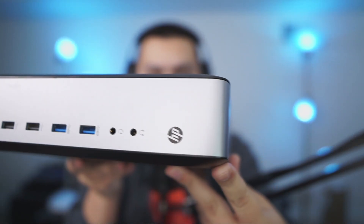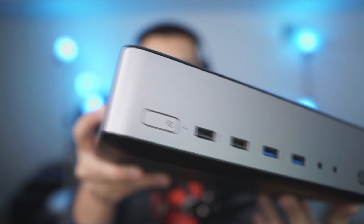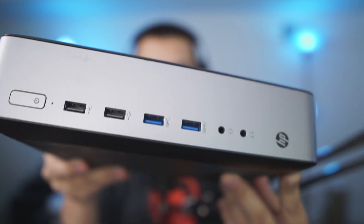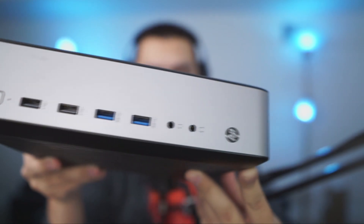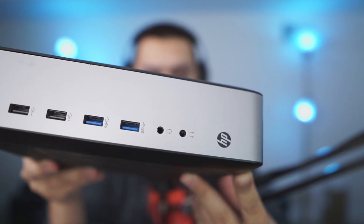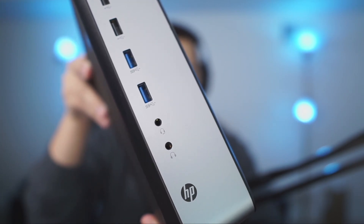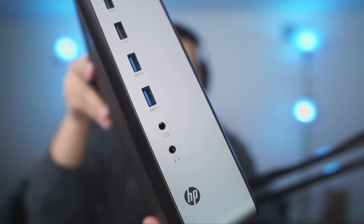Going over the external features on the front, it has the HP logo, and then we've got the power button, dual USB 2.0, dual USB 3.0, and dual headphone jacks. The top one has a microphone combo jack, so it's TRRS compatible. The bottom one is just a regular headphone jack.